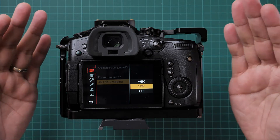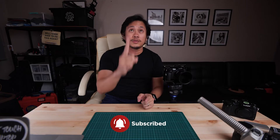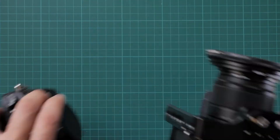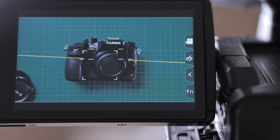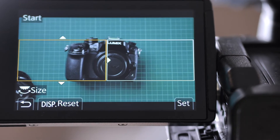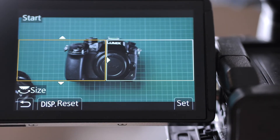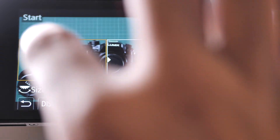For this video, let's try 30 seconds. I'll use this camera as a subject and use the camera on top to shoot the 4K live cropping, while this camera here shoots the screen so you can see what's happening. As you can see, there are two rectangles — this is where the cropping will take place. Let's zoom out a little so the subject is perfectly within that rectangle.